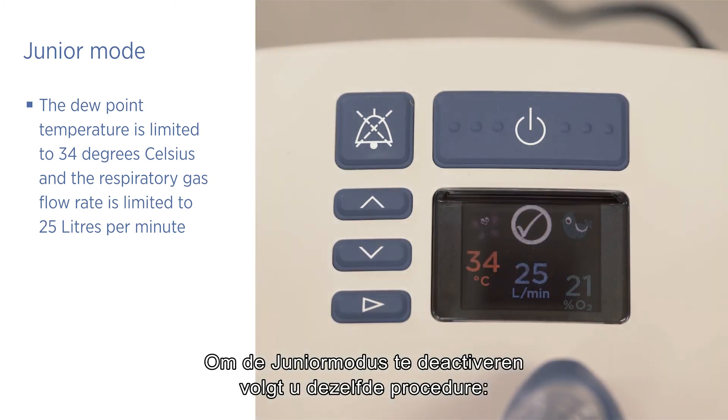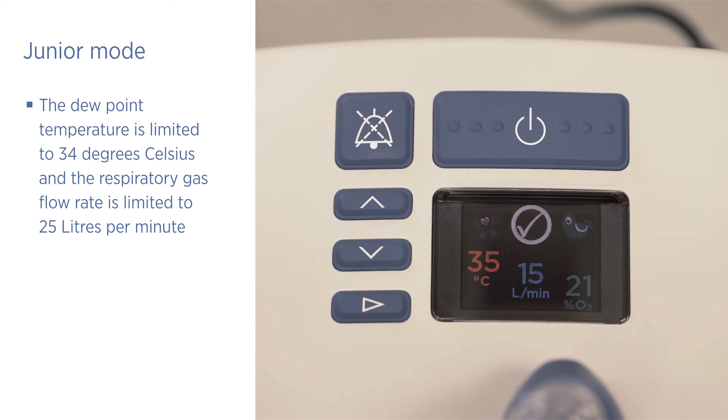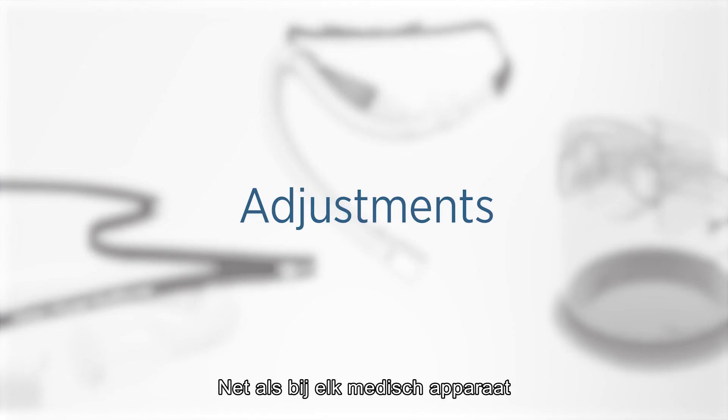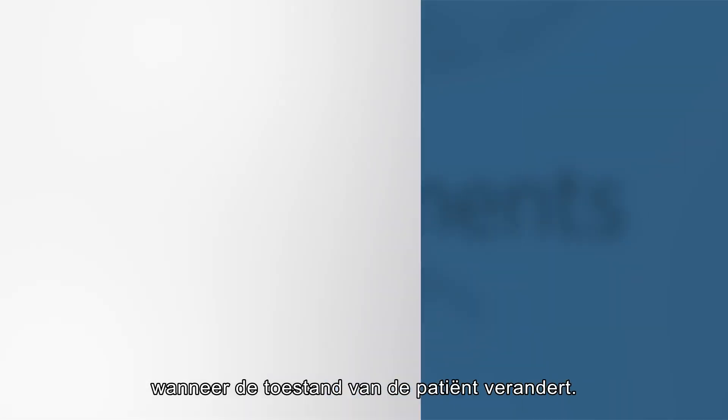To deactivate junior mode, follow the same procedure — hold the mode button for five seconds. As with any medical device, you may need to make adjustments to the Evo2 as the patient's condition changes.